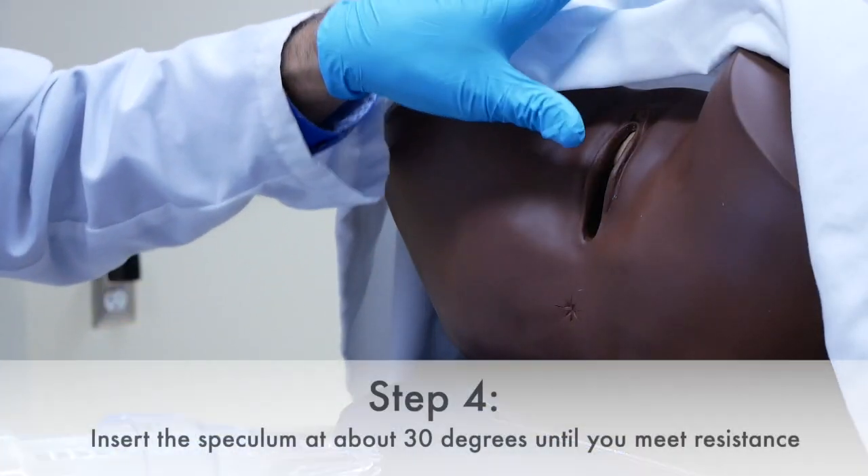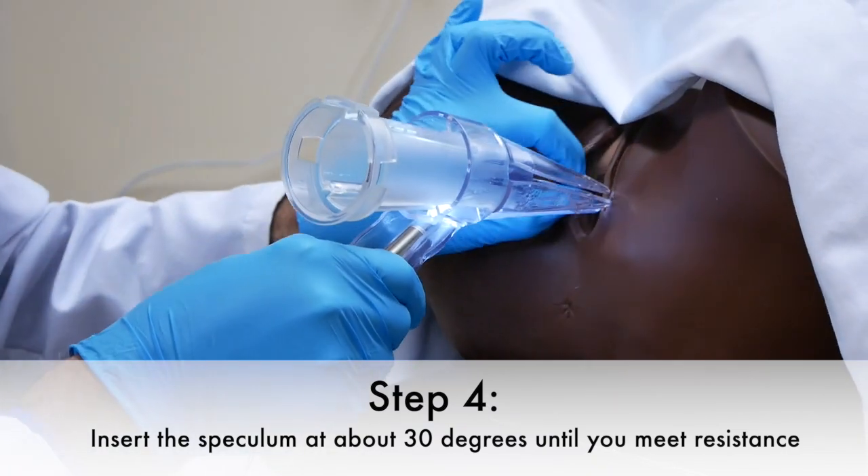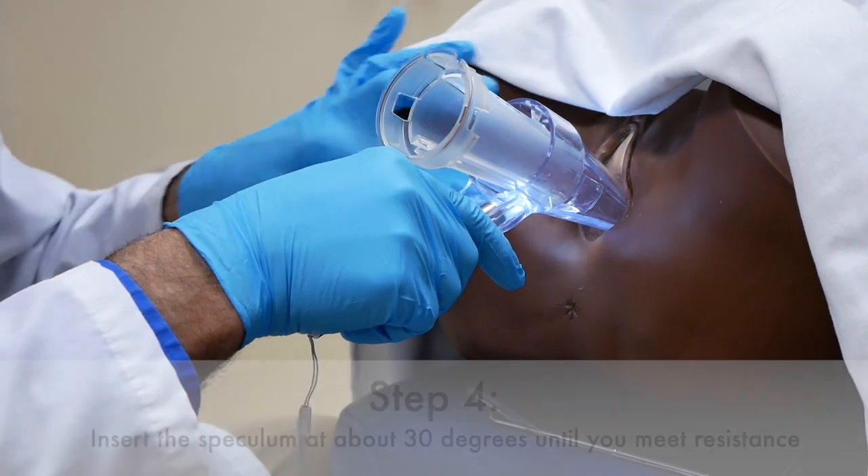Step four is to gently retract the labia and insert the speculum at about 30 degrees until you meet resistance.